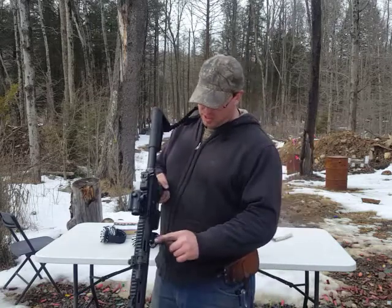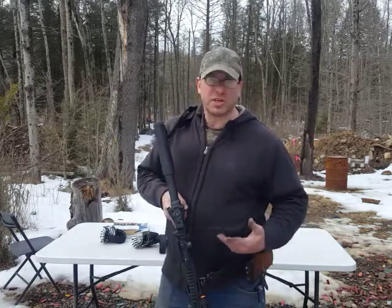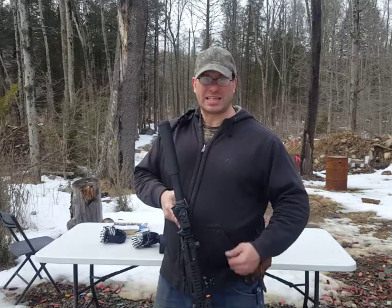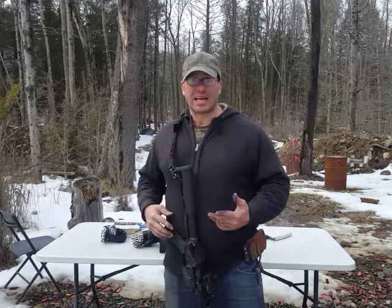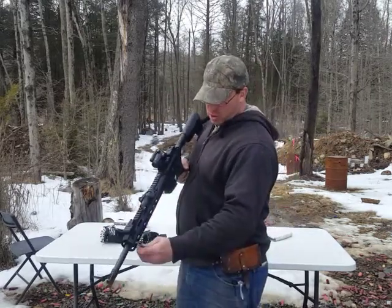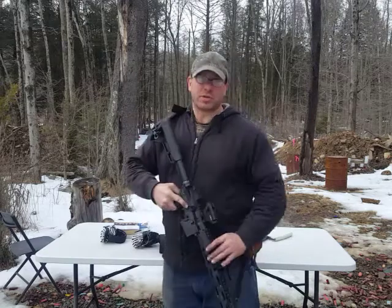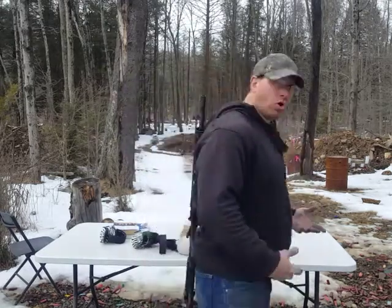If you have the gun mounted at this rear point and you make the sling tight, I still think the gun is going to be less controllable than if you just take this and move this up to the forward position and throw that over your back. I think the gun now is a lot more controllable.